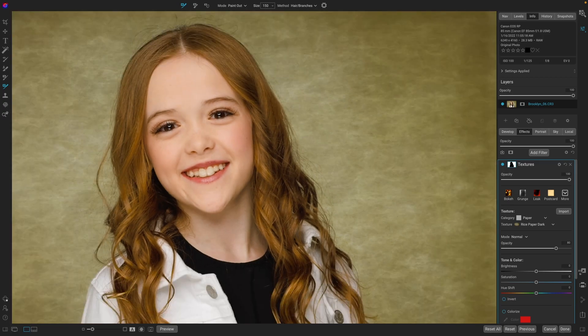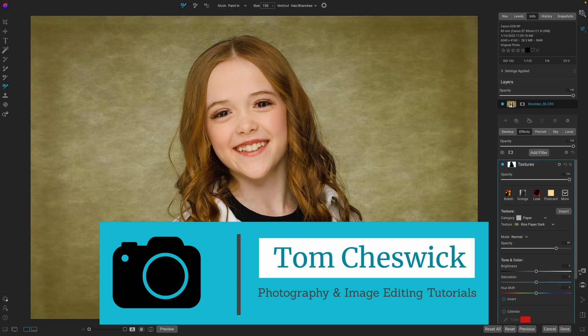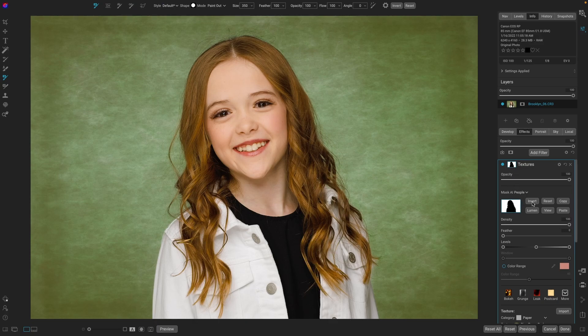Holding down Option/Alt and using my scroll wheel, we can zoom out. We have a great image here. We could adjust it further — if we wanted more of a green hue to really make her red hair pop out. That's a little strong for me, so I'm going to desaturate it a little bit. That looks great.